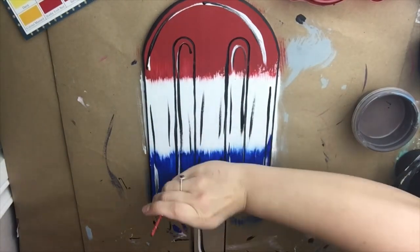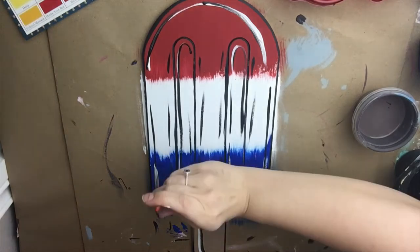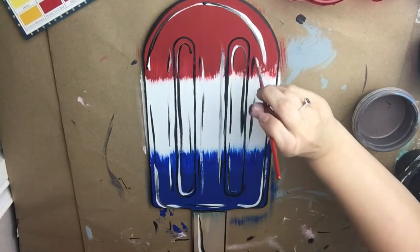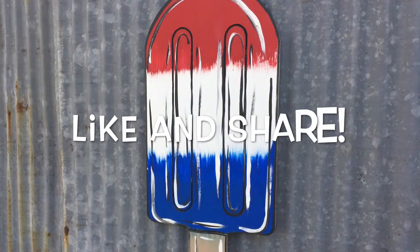You could do this popsicle any color — a solid color or multi colors like I did. You could do it a bunch of different colors using this same technique, more than three or whatever you want to do. This is a super easy one. I hope you guys enjoyed it. We're going to finish up the details and we are done. Thanks for watching guys, I hope you liked it. If you did, please like and share and I will see you next time.